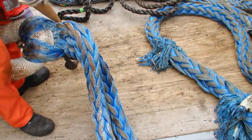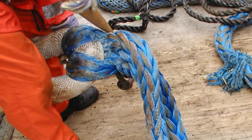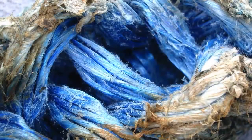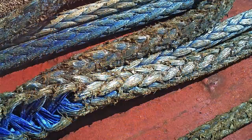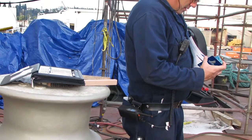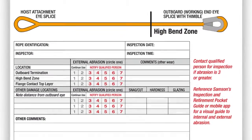Check the integrity of any splices in the rope. If inspecting a single braided rope, open the braid at several points along the length to check for internal abrasion and the condition of the fiber. Any problem area should be noted and the severity of the damage assessed using Sampson's inspection guide or guidelines set forth by your company or organization.